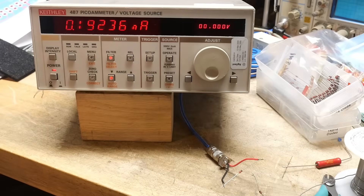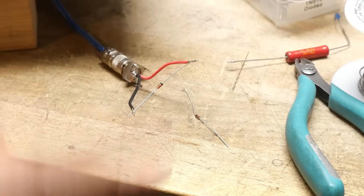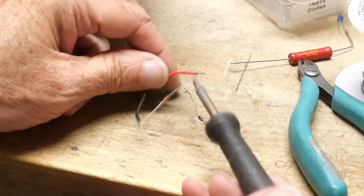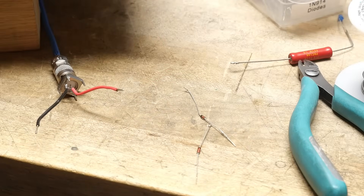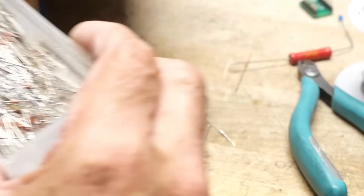Yeah, it's worse. So again, they're in glass packages. These little glass components — a few nanoamps among friends, right? That kind of thing.